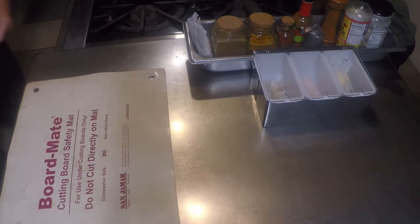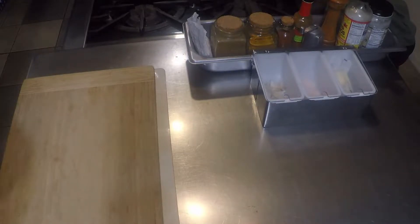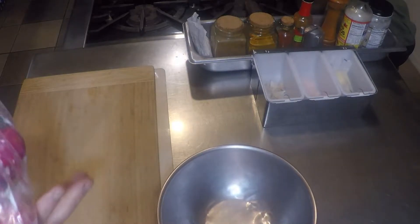Hey kids, Jay here. Here's a quick, easy and versatile salad using some of the beautiful veggies we're seeing in our CSA shares right now.